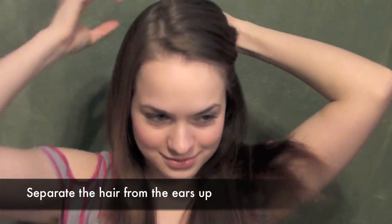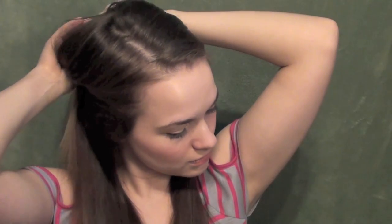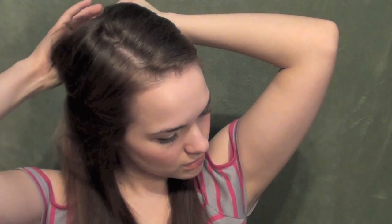First thing you're going to do is separate your hair from the ears up, all the way around your head, and once you've got that all separated, secure the top out of the way. We're working in sections so that you can make sure you curl every single piece of hair, and that way you get the best results you can, especially if you have straight hair like me.